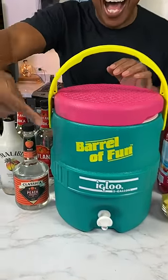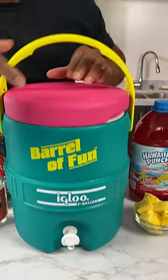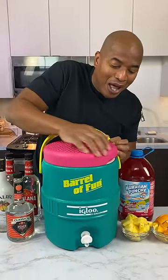Check out the color. Are you ready to party? This right here, this is the Igloo Barrel of Fun.